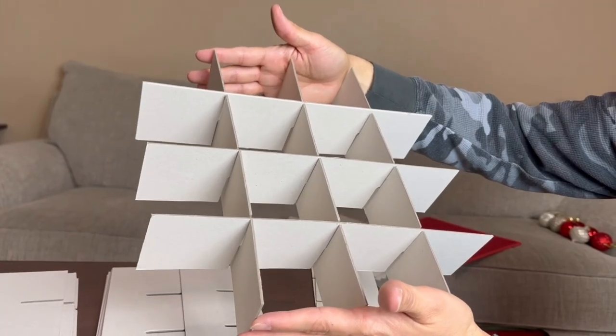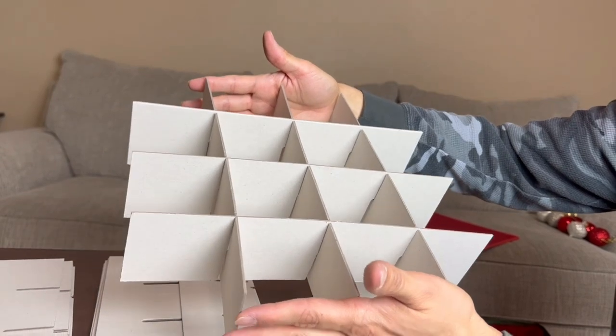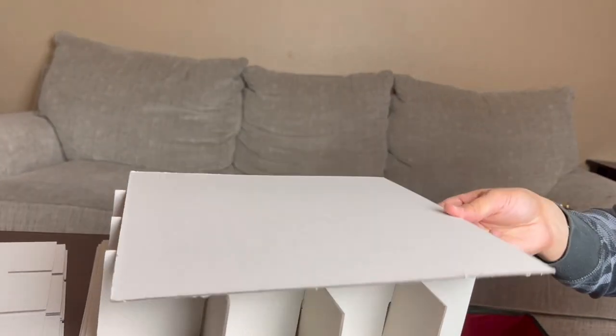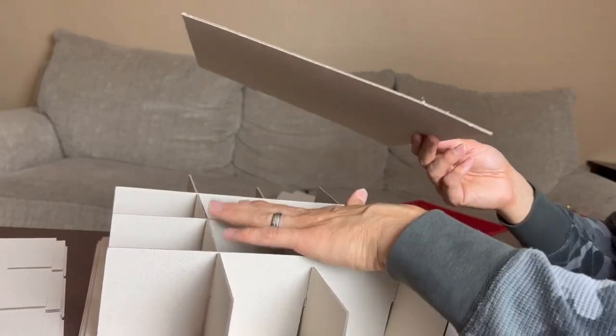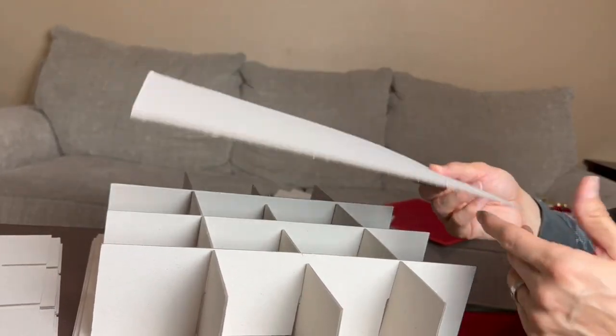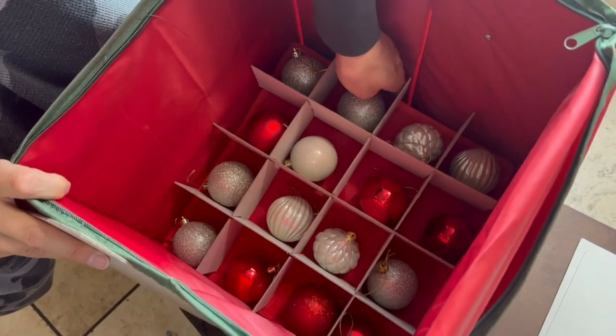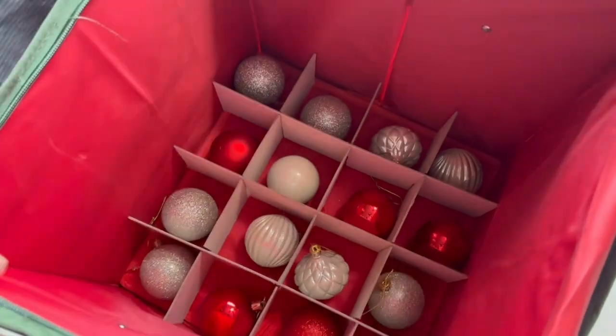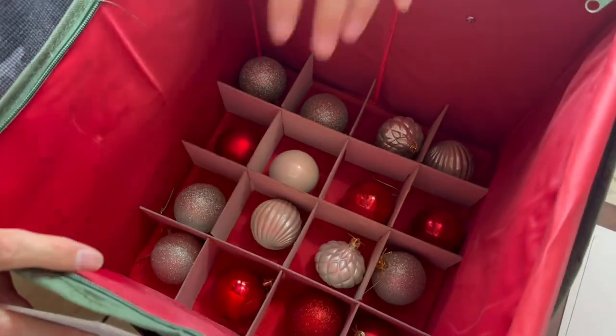You can see how one of the layers looks right here. All we have to do is put this all the way at the bottom of the bag, then put one of these on, and repeat until all the sections are filled up and we have all our ornaments in there. That red flap goes all the way at the bottom, which keeps the bag nice and square.